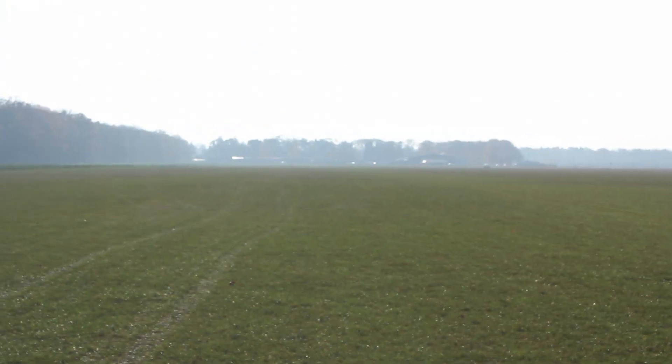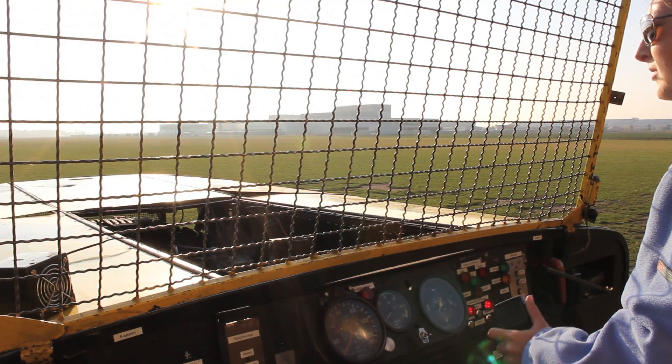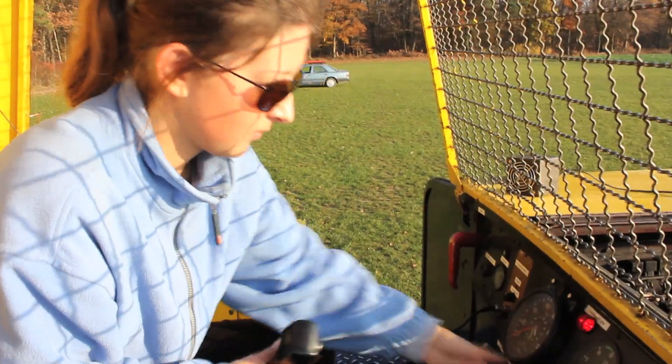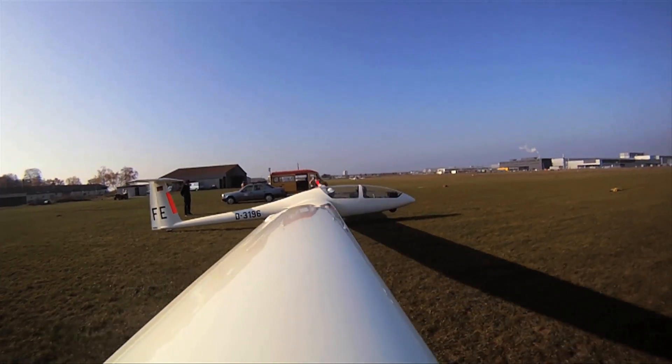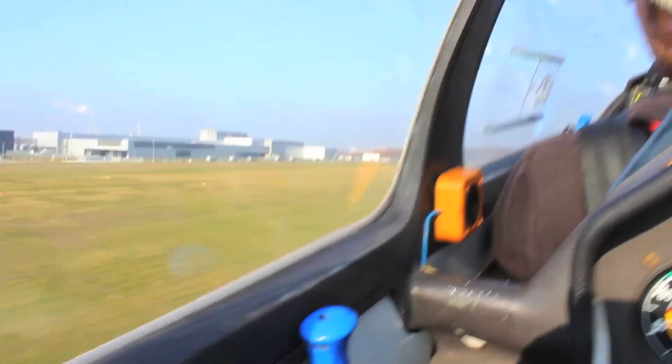There are two ways to get potential energy into the system. The first one is an airplane, and the second way is a winch. Katerina is operating the winch. This is absolute genius — you pull the glider from way down there with this winch. Are you serious? That is amazing.